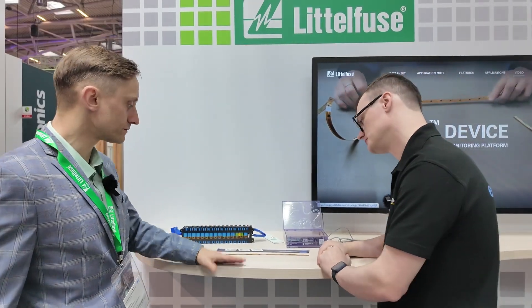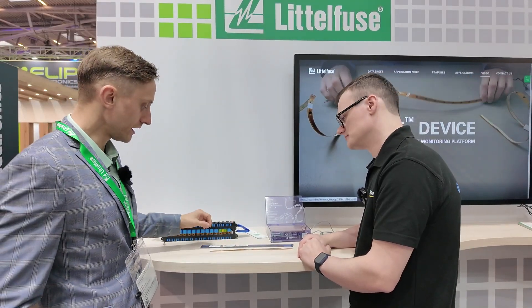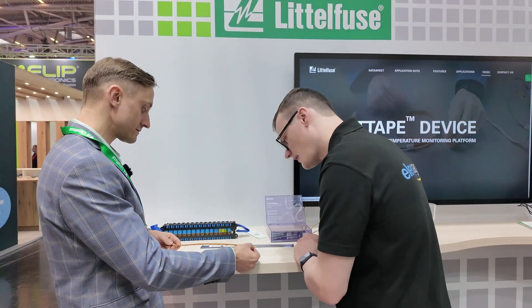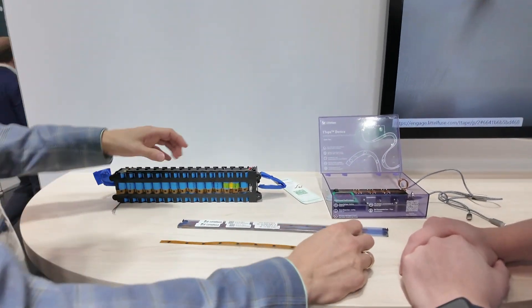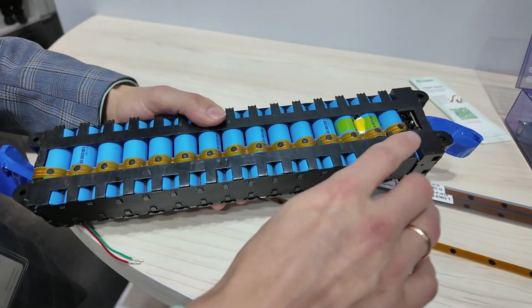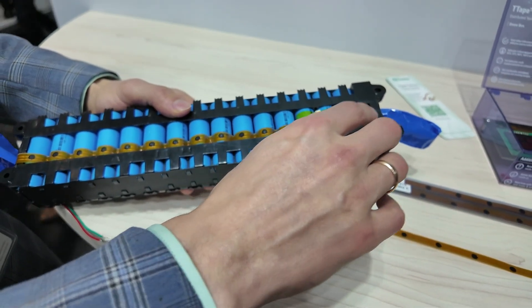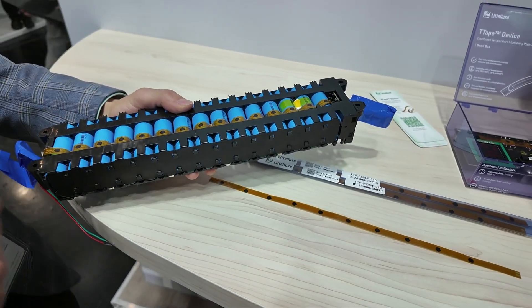So, what is going on here today? Littelfuse — originally all about safety and efficiency — has been working to make batteries better in terms of safety and longevity. We developed this device which we call a Digital Temperature Indication Device: the T-Tape. It's a flexible material device where each black dot is a sensor itself. You glue it on the battery and get a digital signal from the pack if one of the cells is overheating.